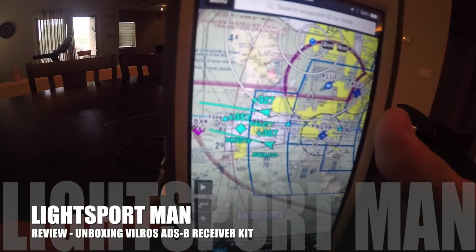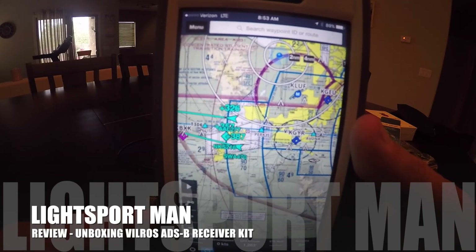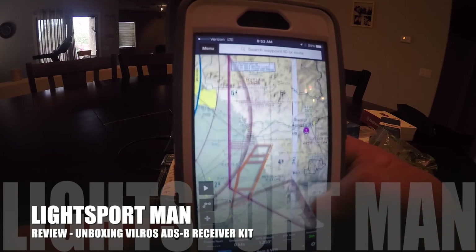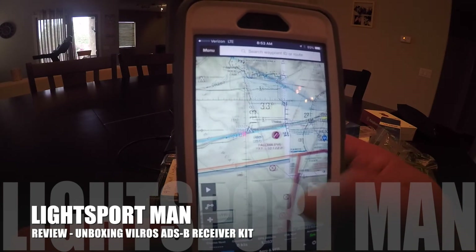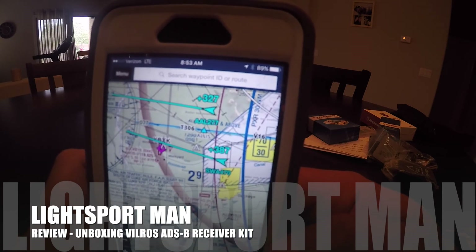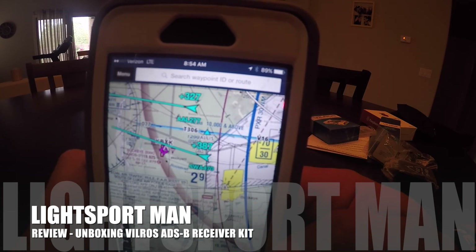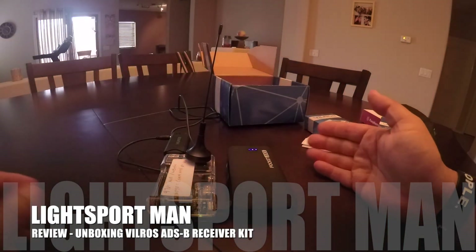You can see the planes moving, which is great because as you're flying you can now see traffic around you. This is one of the best ADS-B receiver kits I have seen for the price. Let's see if there are more planes — those might be the only ones I'm picking up right now coming into Phoenix. It tells you how many feet higher they are from you — that reading is in hundreds, so that's about 32,000 feet. They would be some pretty big aircraft.